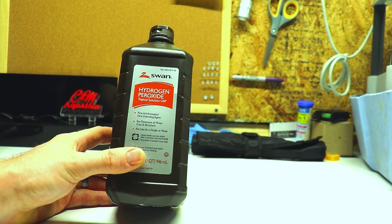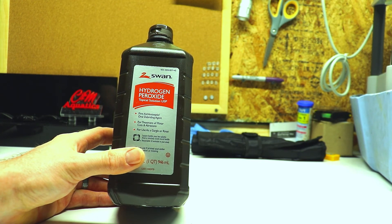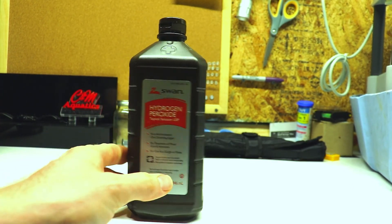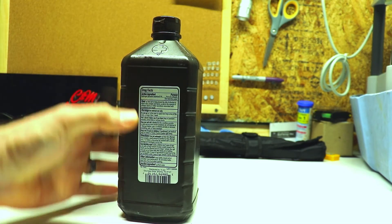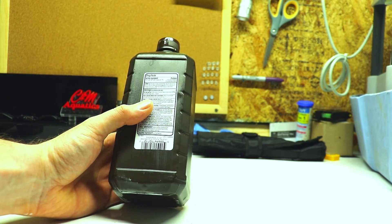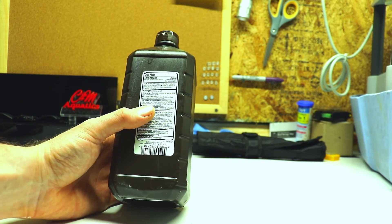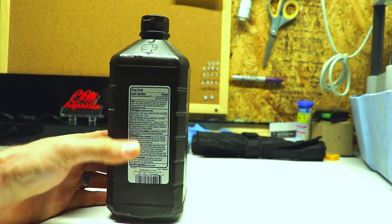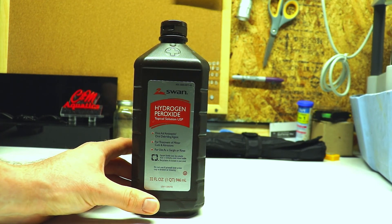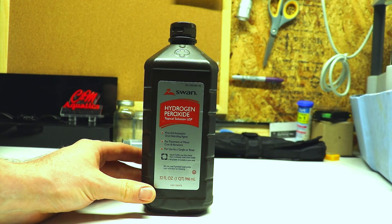What we've got here is just regular over-the-counter hydrogen peroxide. You can get this pretty much anywhere — grocery stores, Walmart, Walgreens. What we're using is 3% hydrogen peroxide, which is what you mainly find in stores. They do have 1–2% all the way up to 90%, but this is the 3% and it's fairly cheap. It has a lot of practical applications for the hobby as far as trying to clean stuff and get rid of algae.